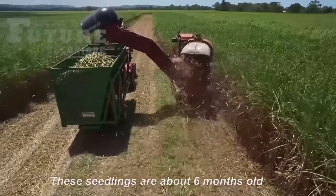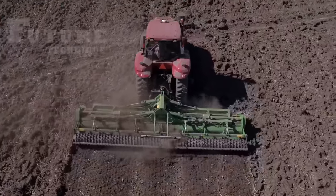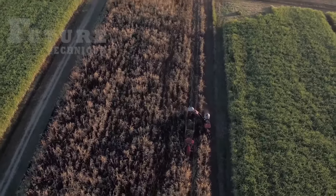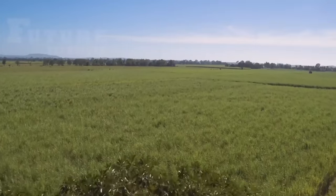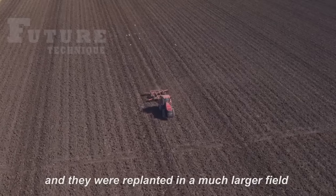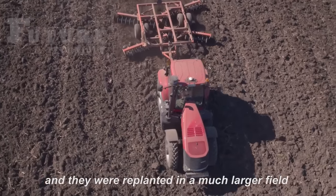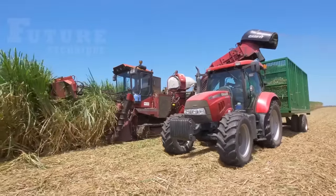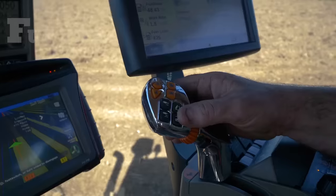Our journey begins with the seemingly familiar sight of harvesting, but don't be fooled — what you're witnessing is the collection of sugarcane seedlings. These young plants, approximately six months old, are uprooted and then transplanted into expansive fields where they will grow into the robust sugarcane we associate with sweetness. The meticulous replanting of these seedlings is a crucial step in ensuring a bountiful sugarcane harvest in the months to come.